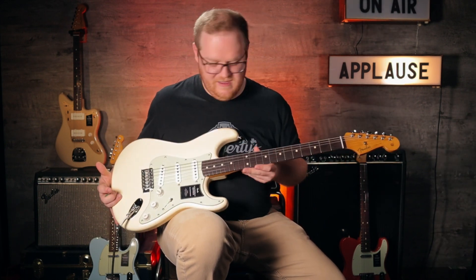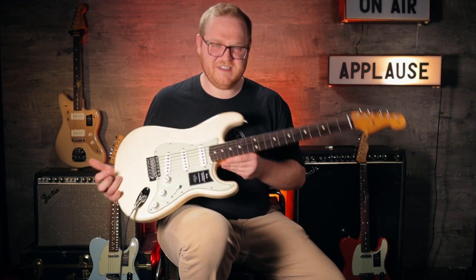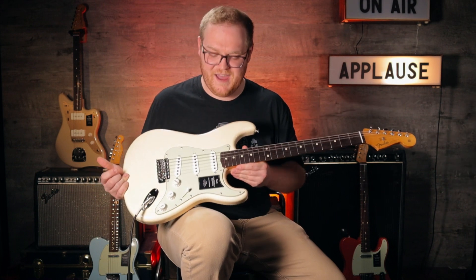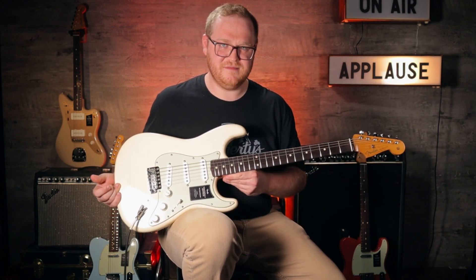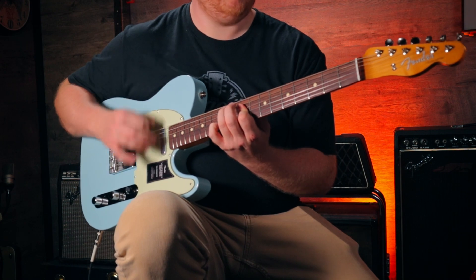You've got vintage style tuners, a nice cream finish with a kind of off-mint pickguard. This is a killer guitar. If you're looking to get a Fender instrument and not break the bank right off the bat, you should definitely give these a consideration — they're awesome guitars.